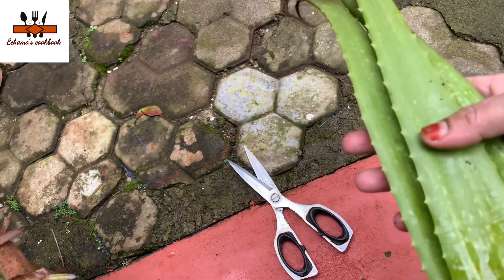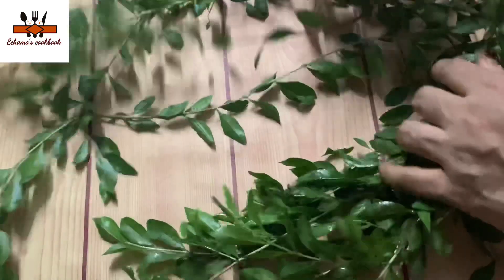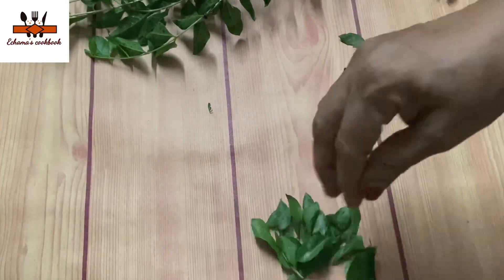I am going to add my mylanj. I will add two leaves. We will add my mylanj. Without any leaves.